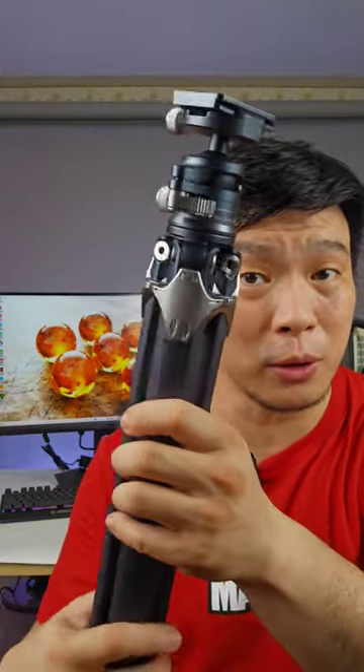Really light — I can even hold it with my palm. Honestly guys, I like the design. This looks very futuristic. Take a quick look: this one is to mount your camera, and this release is to adjust the ball head.